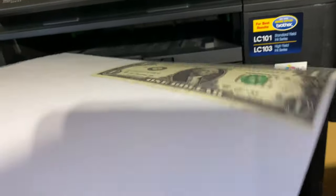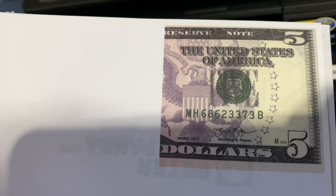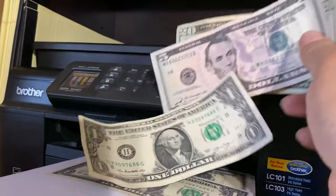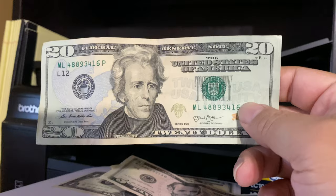So there must be something in the bills that is being recognized to prevent counterfeiting, and I'm assuming that on the $5 bill it's right where it gave up. The final result is my old printer would copy the $1 bill, it would only copy half of the $5 bill, and it wouldn't copy any of the $20 bill.